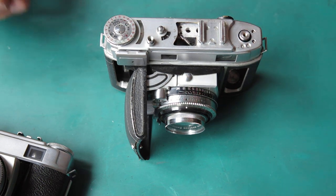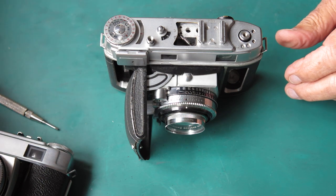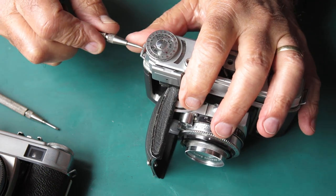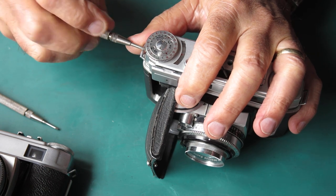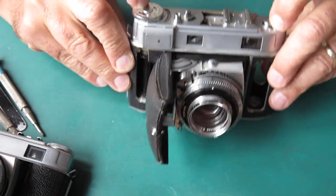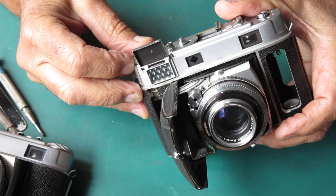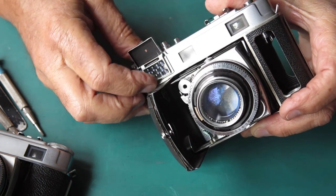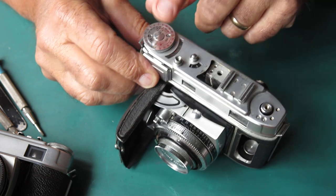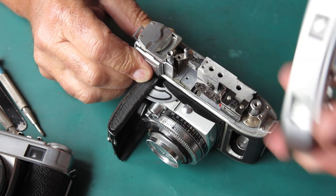Be careful with your screwdrivers - use good ones that aren't all buggered up, because if they slip you'll end up scarring something. There's one screw at the end of the top cover here. On this style of 3c, the earlier ones with the metal flap over the meter - even if the metal flap's been snapped off, which isn't uncommon - it has a metal frame around the selenium cell window. On this type, the knob is fixed to the top of the camera, not to the meter, so it lifts off with the top of the camera - you can lift it off carefully.